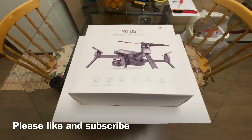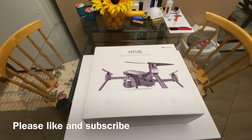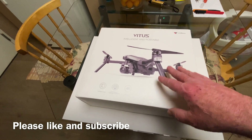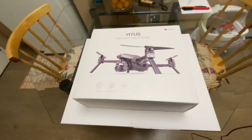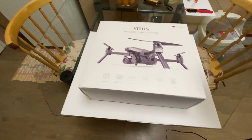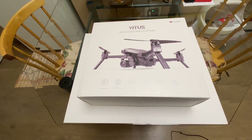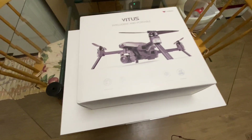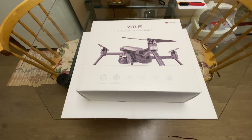We're gonna take a look at the Walkyra Vitus today. This is something I would have never normally bought but it was 200 bucks because they discontinued them and wanted to clear everything out. Drone Nerds got a whole pile of them coming in, and I got the last one of the second shipment. They had a shipment a few weeks ago — I tried to get one but was too late.